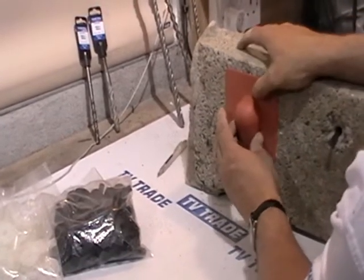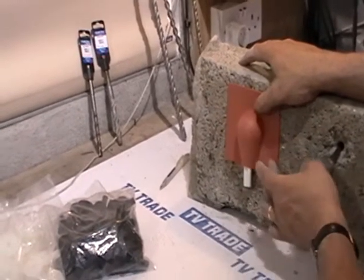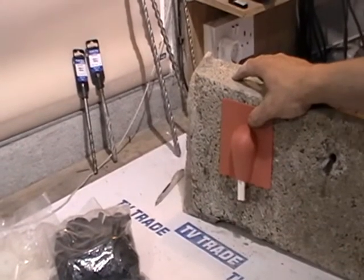The idea is that we use small clips — normally from the cable clip — into the top and bottom corner, and it just securely locks the brick buster into position.